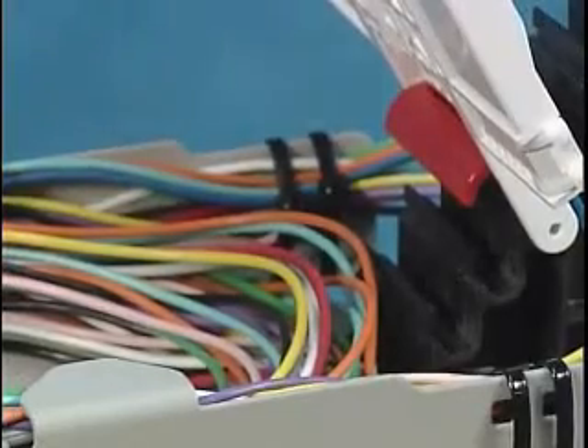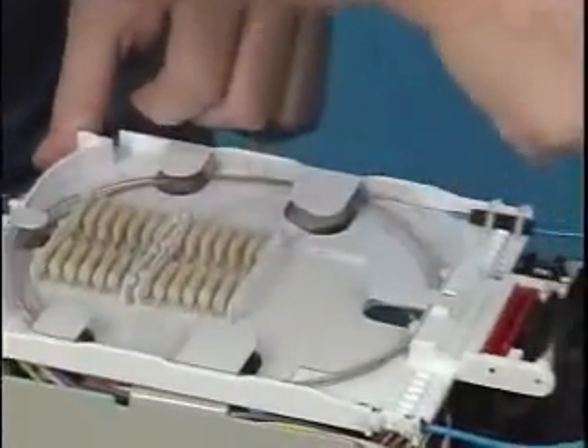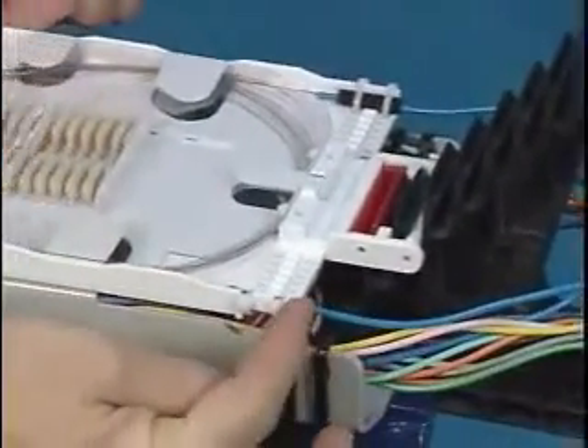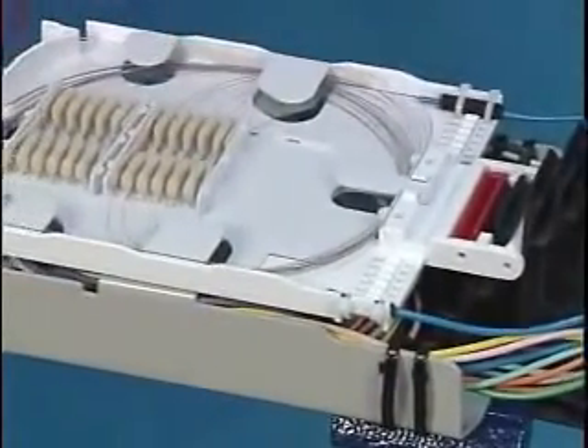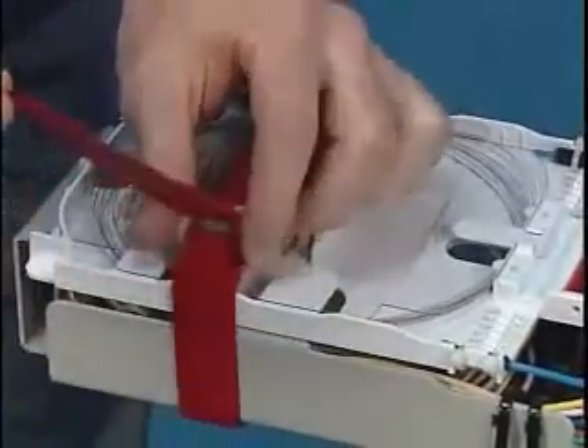Similarly, for A and B closures, a tray prop is provided. Note: one of the benefits of hinging trays is the ability to route buffer tubes directly to the tray in the event of fiber breakage or if insufficient slack is available. Secure tray to basket using Velcro strap.